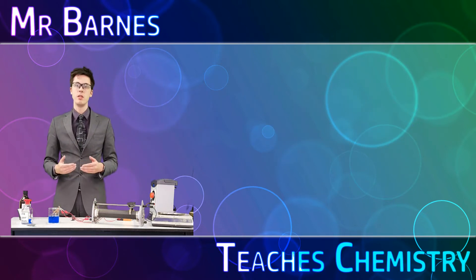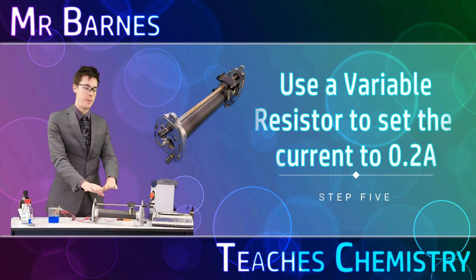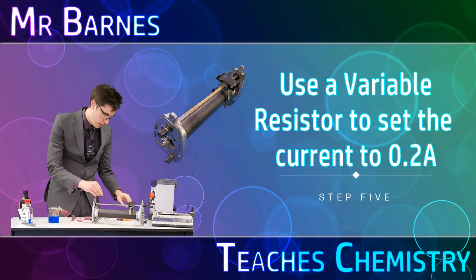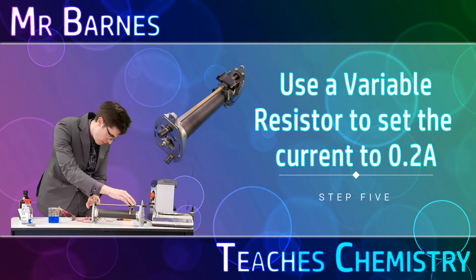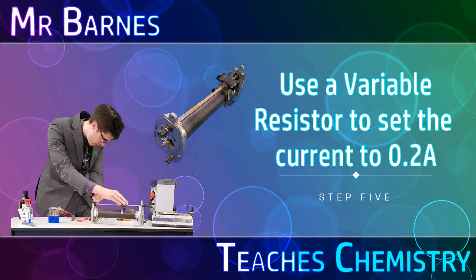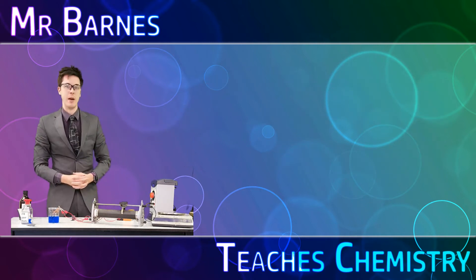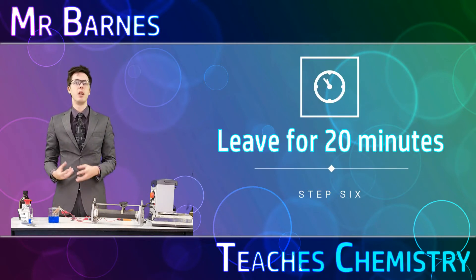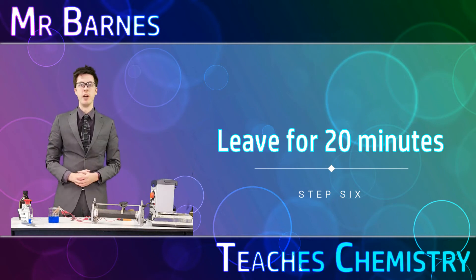You need to make sure that the current is at 0.2 amps. To do that you use a variable resistor. I'm going to move this resistor until I'm at 0.2 amps and I'm going to leave that for 20 minutes, and when we come back I'll dry the electrodes off and measure the final mass.